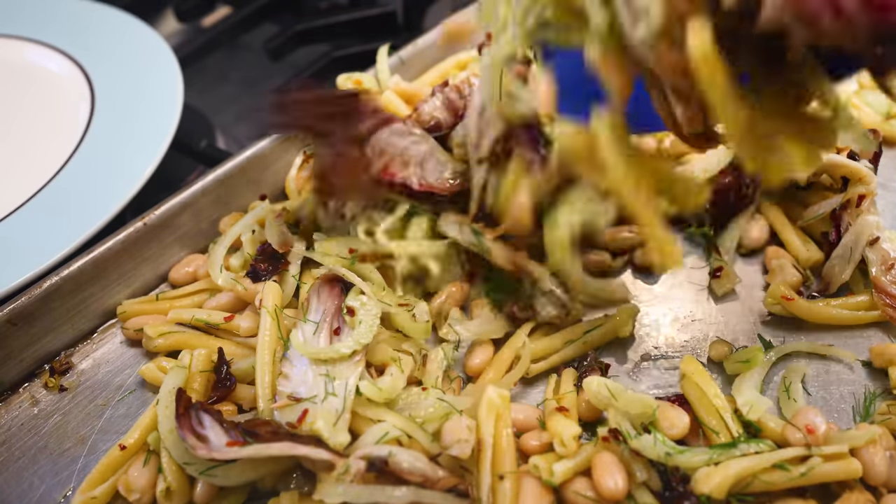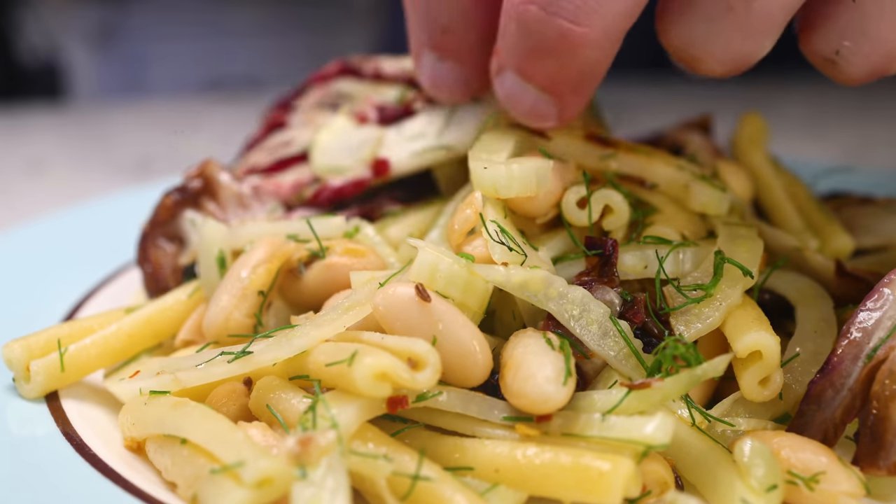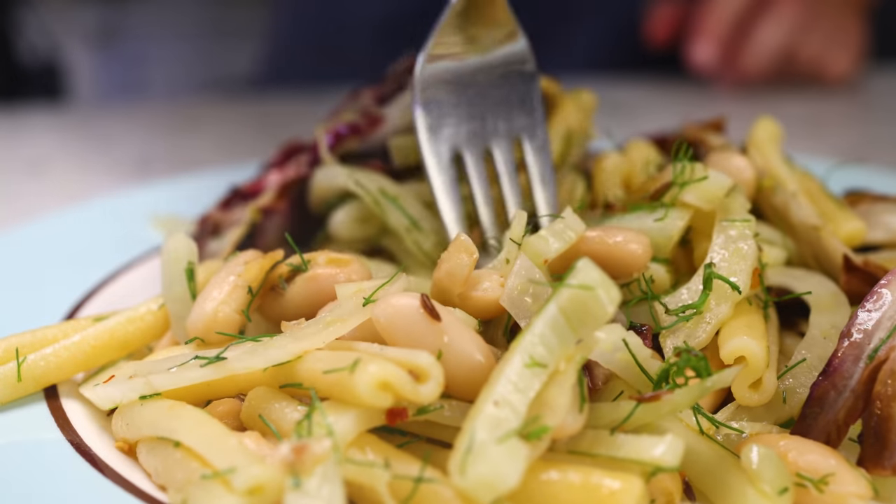The moral of the story is: take little bits of whatever you have, throw them on a sheet pan under the grill for a few minutes and toss everything with pasta. It's pretty tough to go wrong.